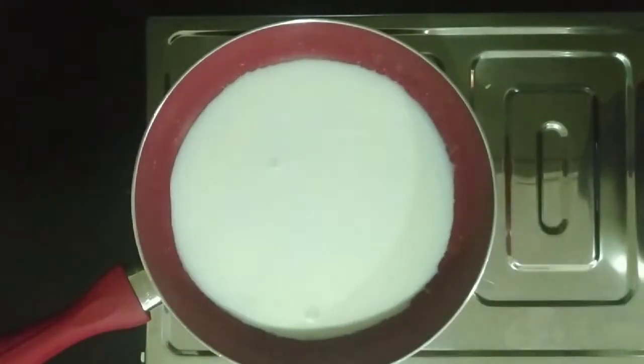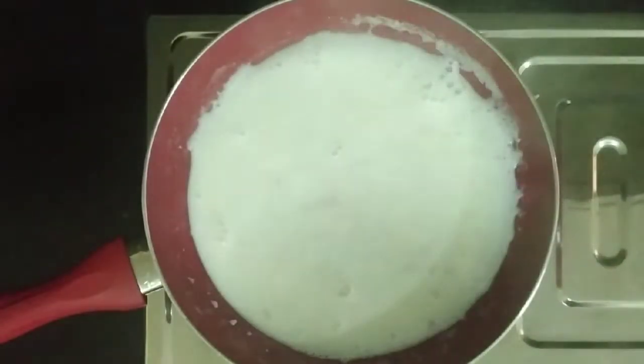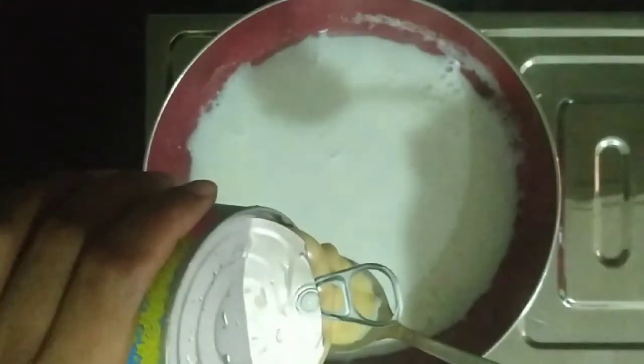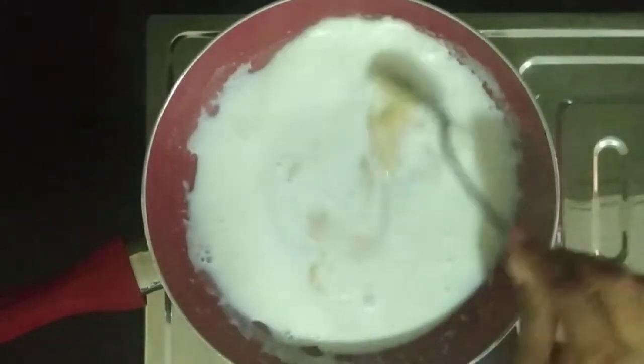I am going to add a glass of milk. I am going to add the bread to the milk mixture. I am going to add taste and flavor to the recipe. I am going to add 1 spoon of condensed milk. I am going to blend and cook it in the pan.